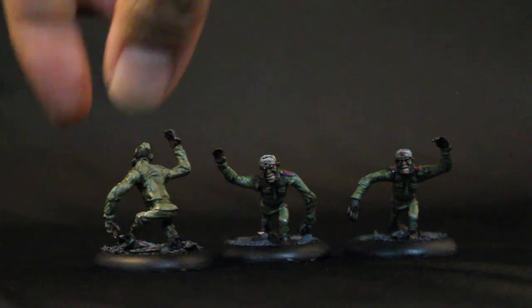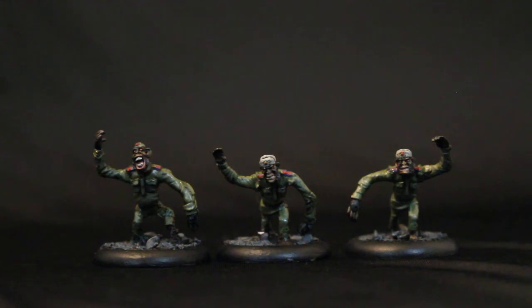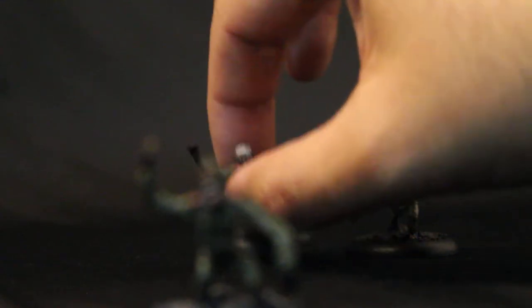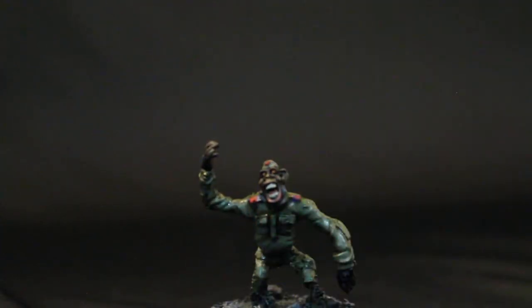For the skin, I used Games Workshop's Dryad Bark for the base coat, shaded with Agrax Earthshade, and brought back up with Dryad Bark. Then I added a little bit of Karak Stone to do the features. I want to show off this little monkey dude — he's got teeth, which I painted with Vallejo's Dectan. His lips were done with Bugman's Glow, and all of their eyes were done with Mephiston Red, then adding a little dot of Evil Sunz Scarlet, and finally Yriel Yellow to create a very cool-looking glow.